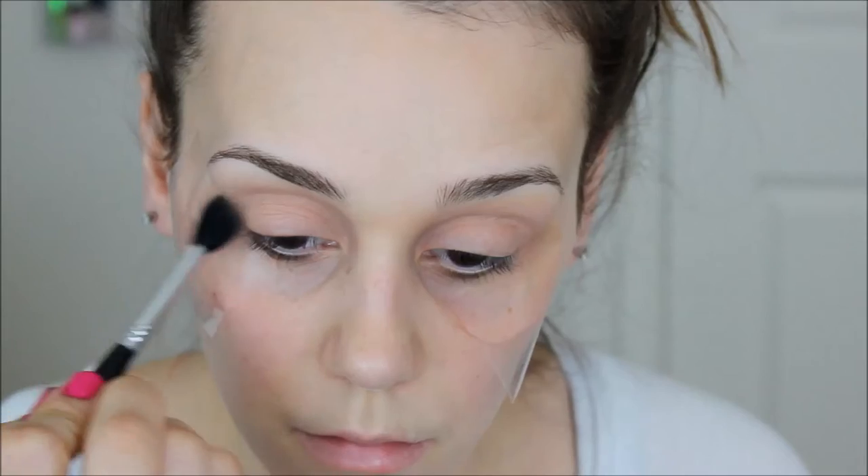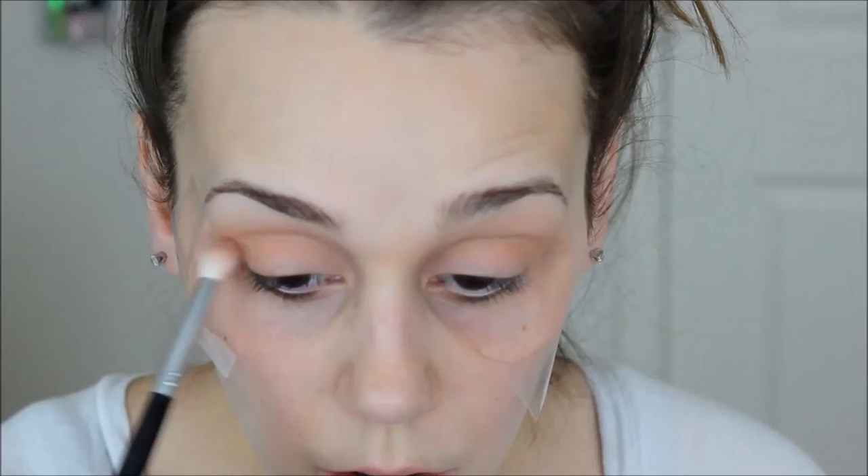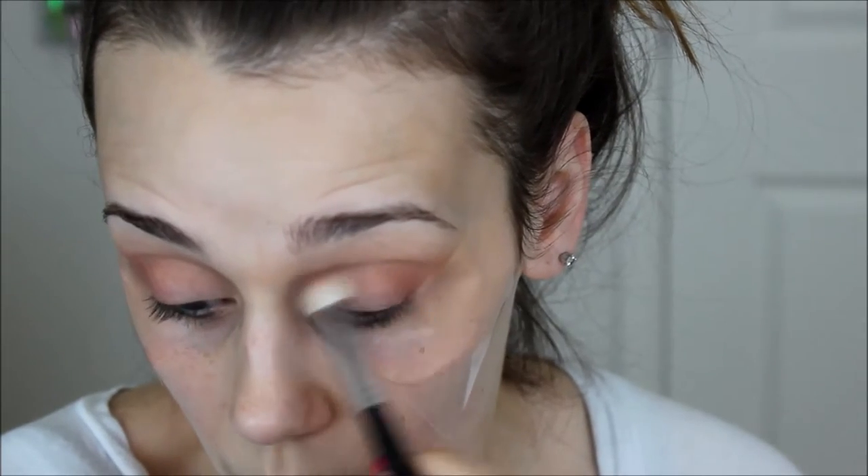We are starting with Peach Smoothie from Makeup Geek. I did already prime my eyes and apply tape — I figured that wasn't really necessary to show. I'm taking Peach Smoothie on a Sigma E40 blending brush. This has been my ride-or-die crease brush for about three years now. It's a perfect size for my eyes — I do have large eyes — and it makes everything not look too pigmented and it's perfect for blending colors.